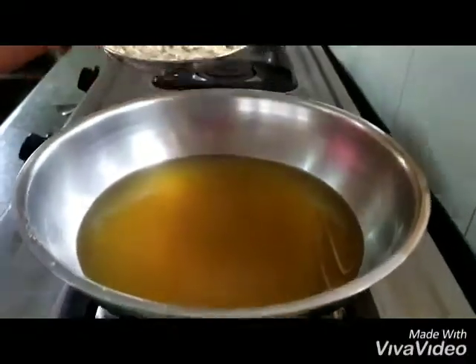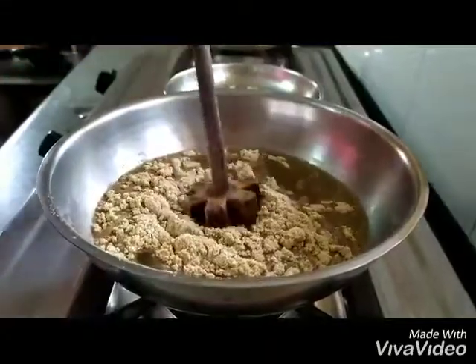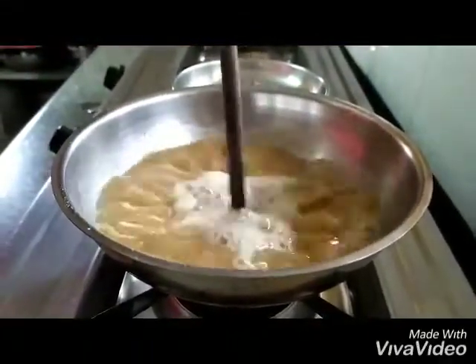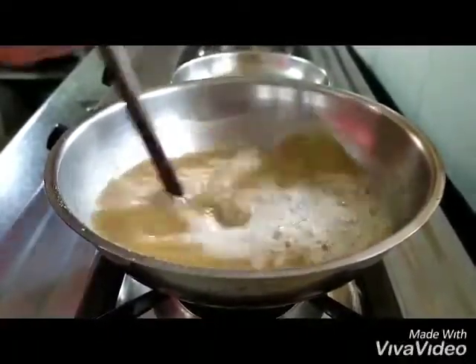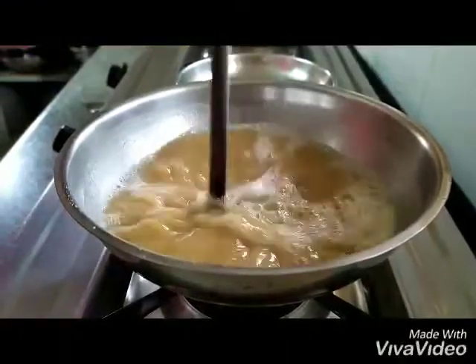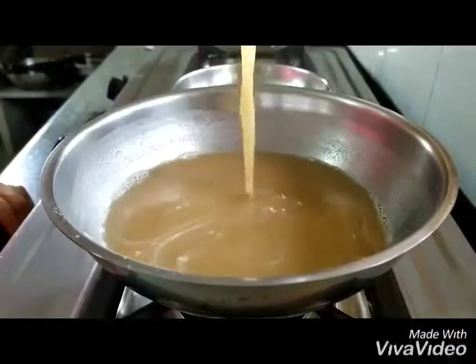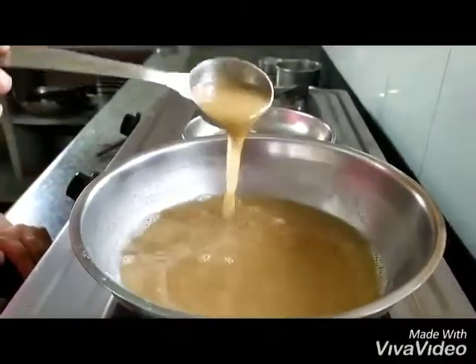The gas is off, and into this warm water we are going to start adding the roasted wheat flour. We are going to mix it together so that we don't have any lumps of atta, and it is all dissolved into this jaggery ginger water. The amount of atta you add depends on how thick you want the raab to be.